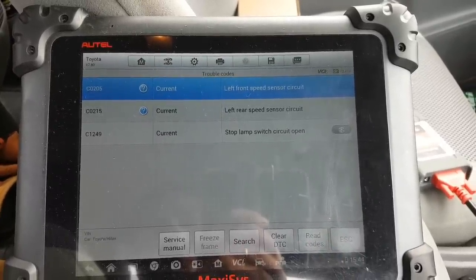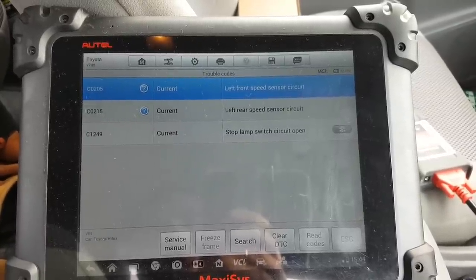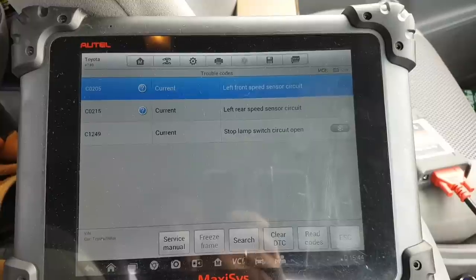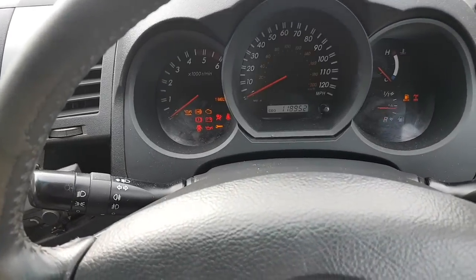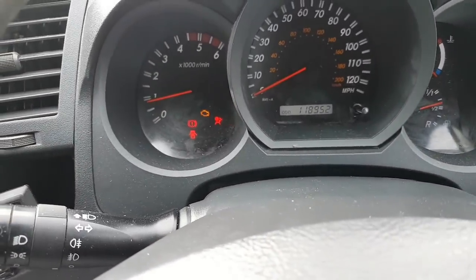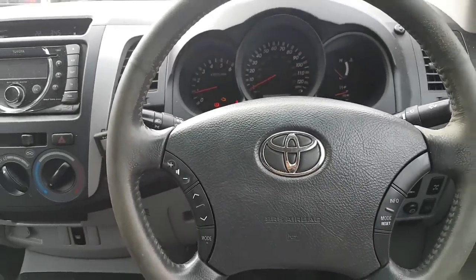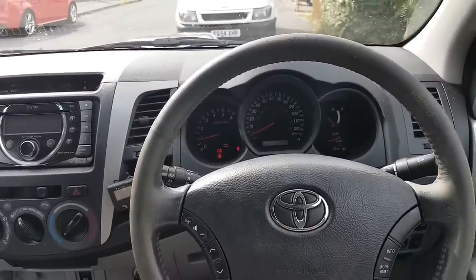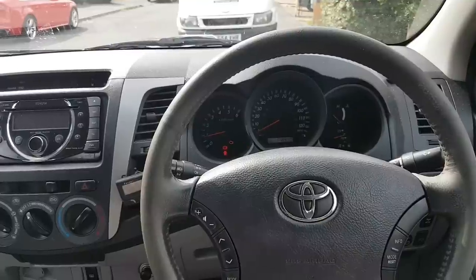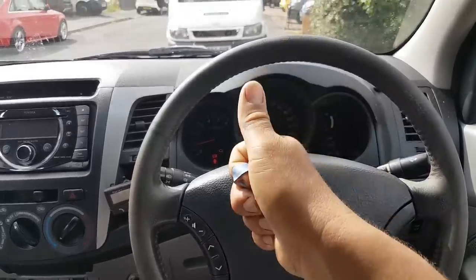My problem is fixed - what the car came in for, which was the horn. One last beep - it's working perfectly. Guys, hope you enjoyed the video and found some useful information here. If you have any questions or comments, put them below. As always, thank you for watching. Bye!